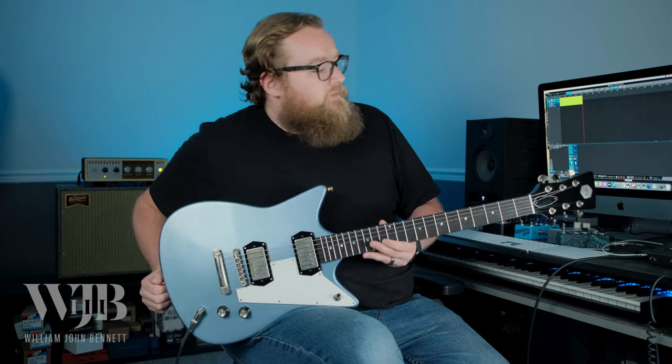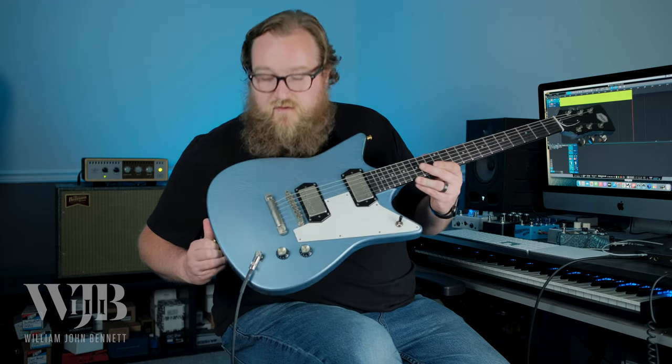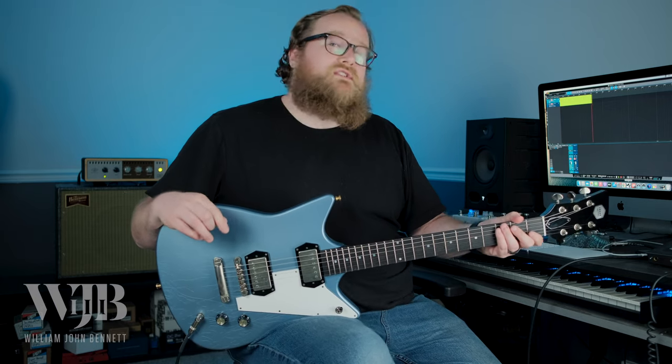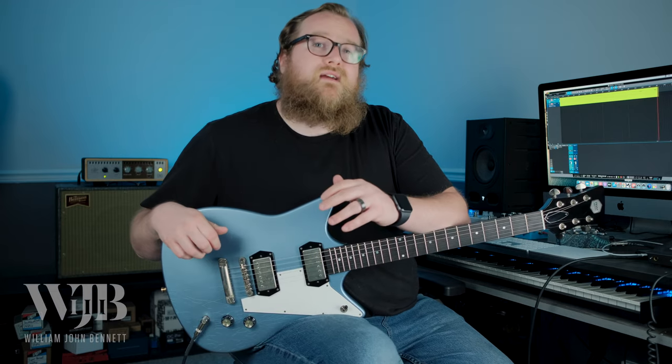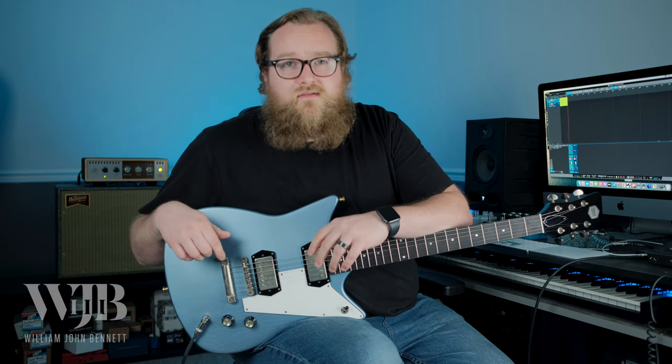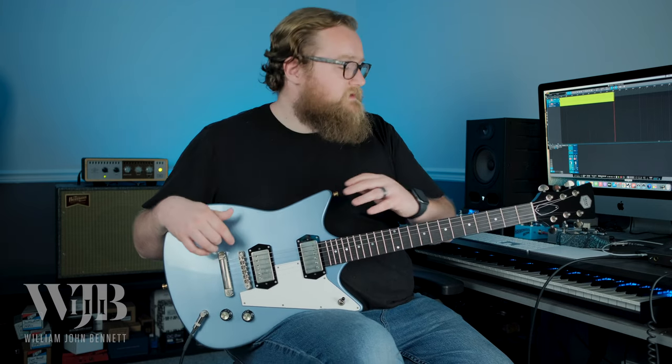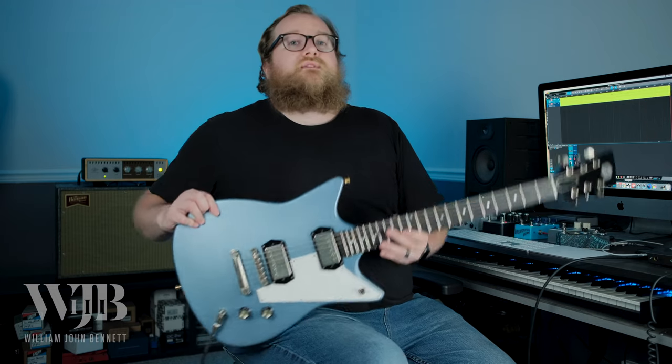Hey everybody, welcome back. Today we're taking a look at a guitar that is not part of my personal collection. The Frank Brothers had this Arcade in stock and they asked if I'd be willing to take it for a rip, make a demo of it. Anytime I can get my hands on one of their guitars, even just for a little bit, I'm always interested. So because it's not mine, we can skip the backstory, jump right to some specs, listen to the sounds, and I'll play the track at the end.